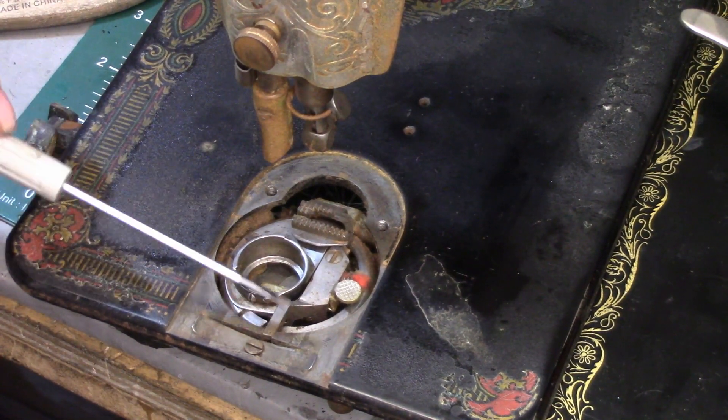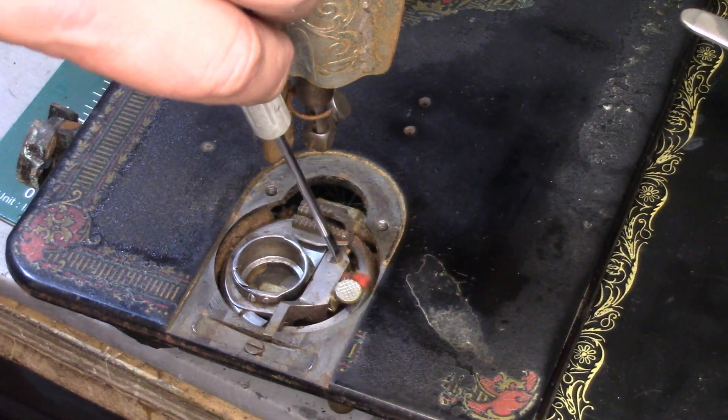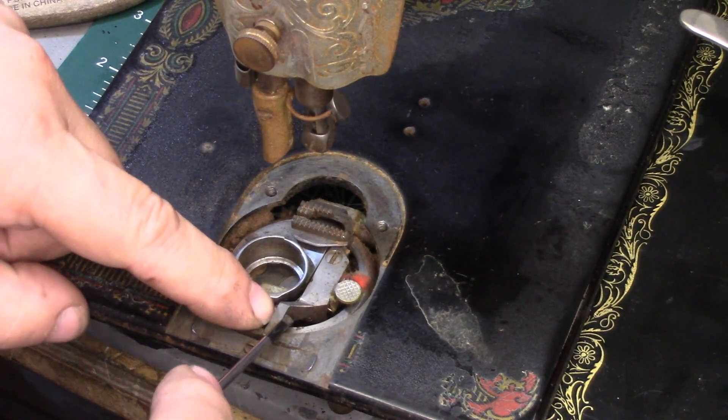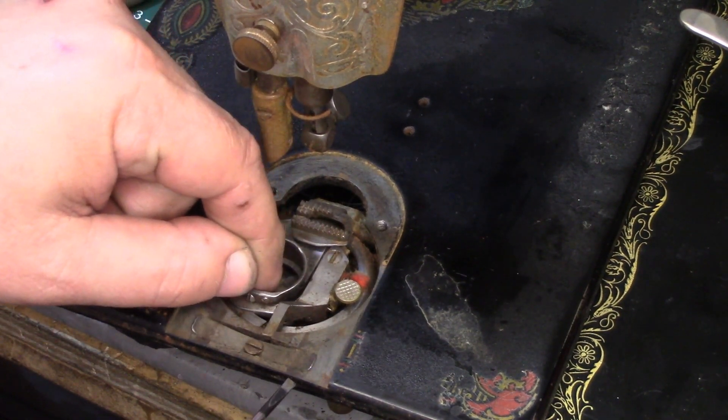Also, you might find that just to adjust or remove the bobbin case itself, to loosen this up, sometimes you have to take this screw and back it out so that you can get the little tongue up and out, to push it over so you can get the bobbin case out.